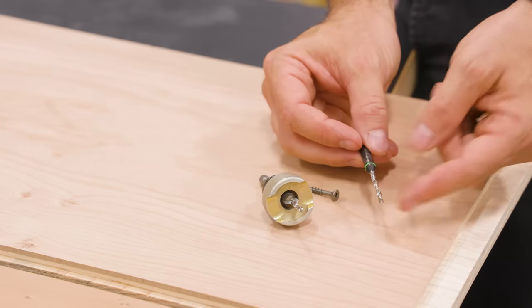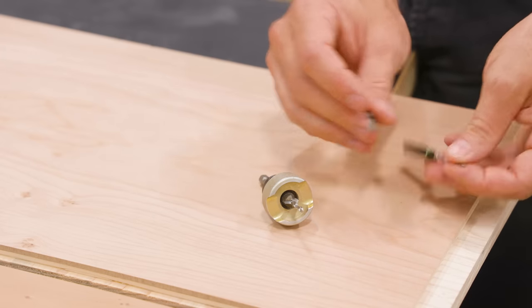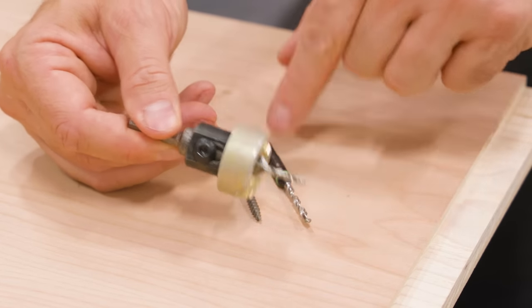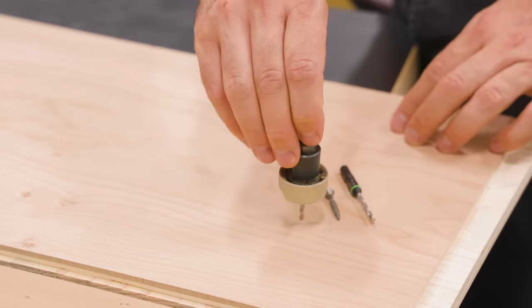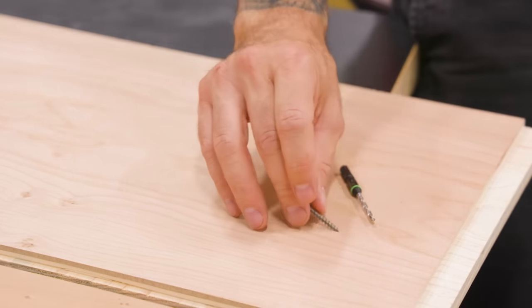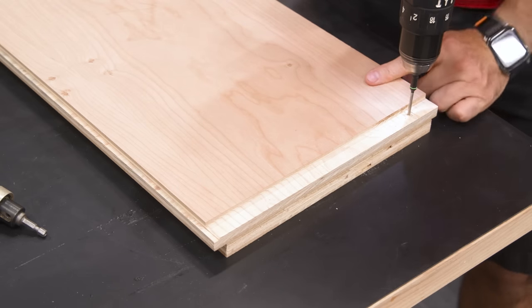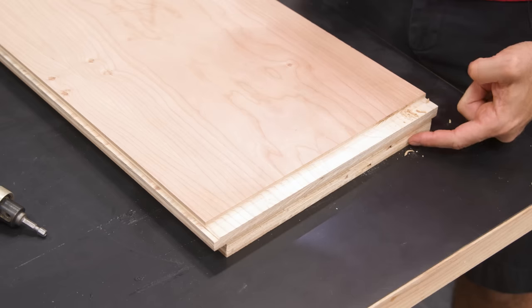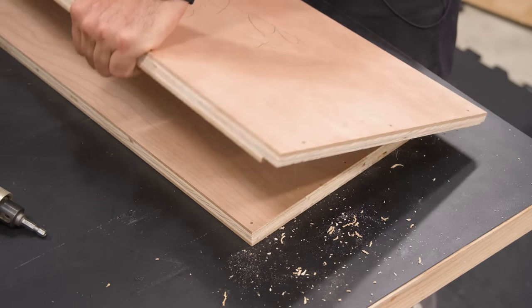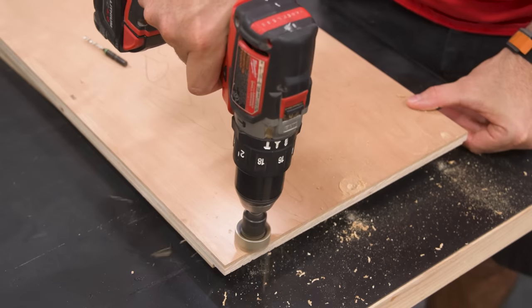First, I use a standard bit — slightly wider than normal — so the screw can float in this piece and bite into the adjoining piece. Then I use this Amana countersink, which lets you go a particular distance and gives you a countersunk hole so your tapered-head screw sits flush. From the inside of the rabbets and dadoes, I line up the bit by eye and drill straight through into sacrificial material to limit tear-out. Then I flip it over and have the perfect locations for the three screws, and I can easily countersink each hole.